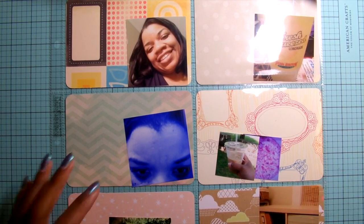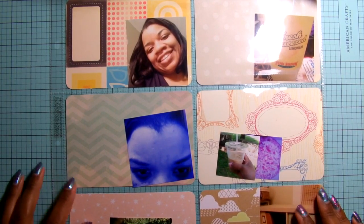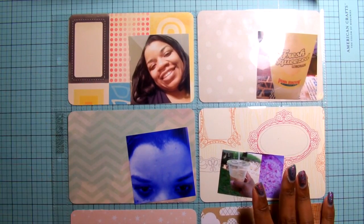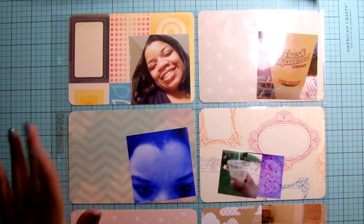Hi, it's Rashida. Today I'm going to show you my week 18 of my project life. I'm going to first show you some items that I pulled together to complete it, and then we'll see where I go from there.